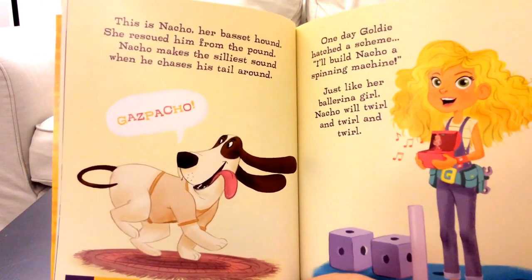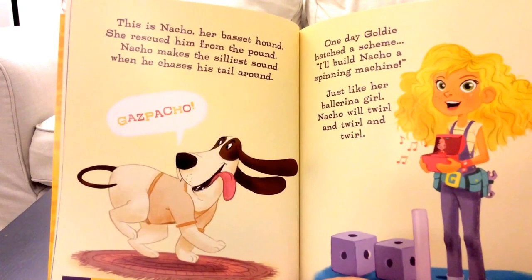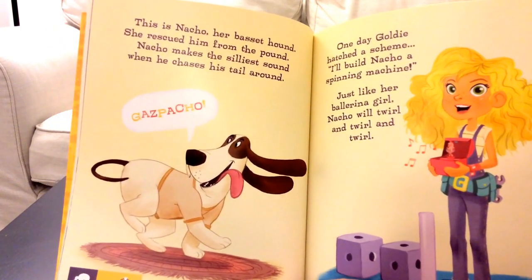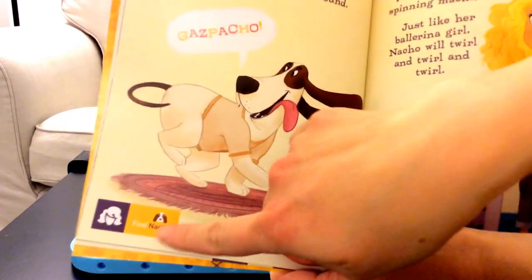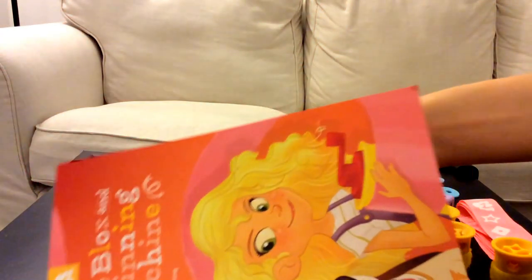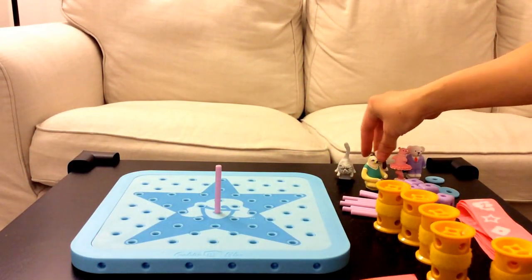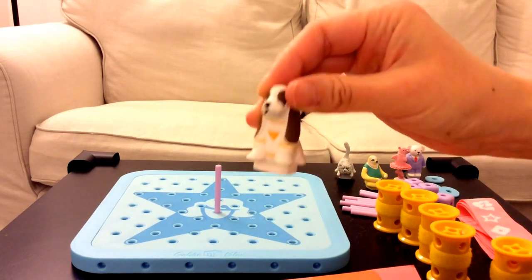This is Nacho, her basset hound. She rescued him from the pound. Nacho makes the silliest sound when he chases his tail around. It says 'find Nacho' — do you remember him? There's a dog here. Here he is — we found him.